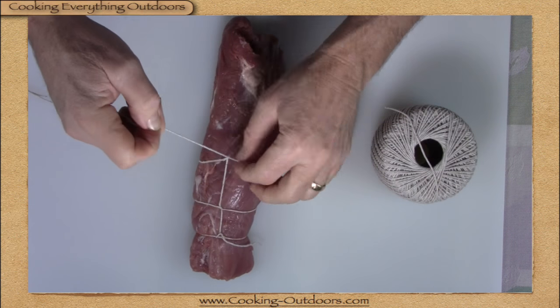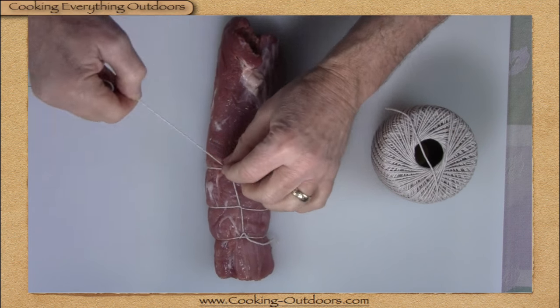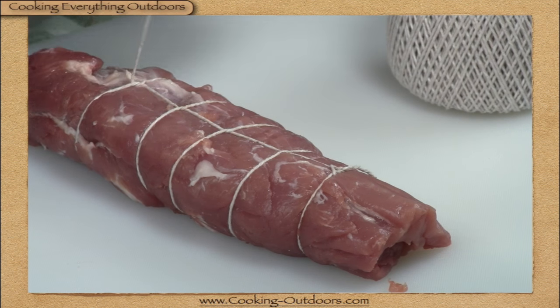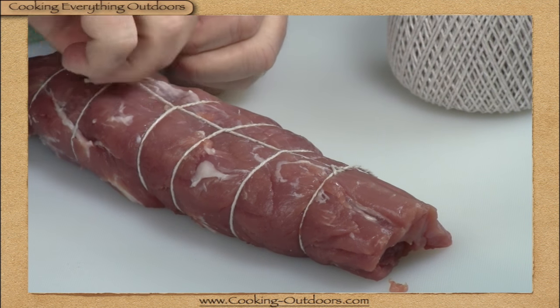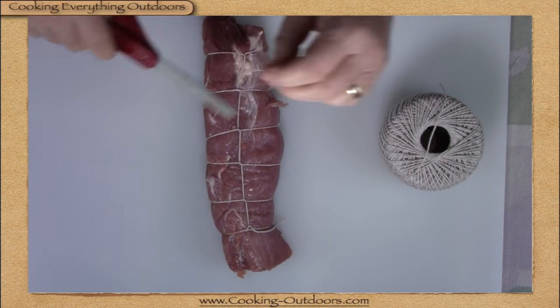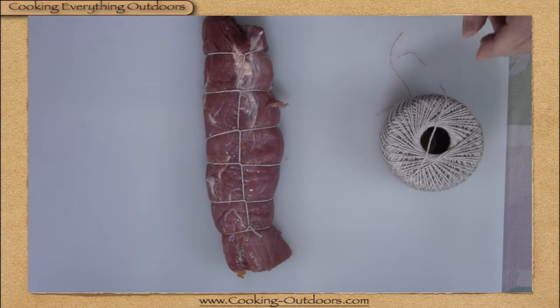Continue to do this until you reach the other end, at which point you may have to flip it around and slide your loop over the other end. When it's finally all tied up, put a knot in it, snip off the loose ends, and you have a trussed pork tenderloin.